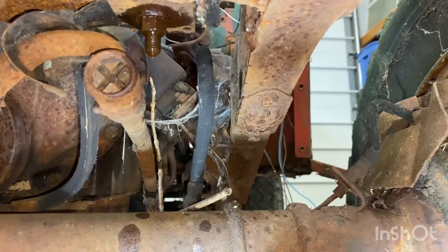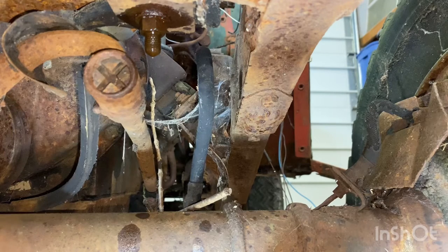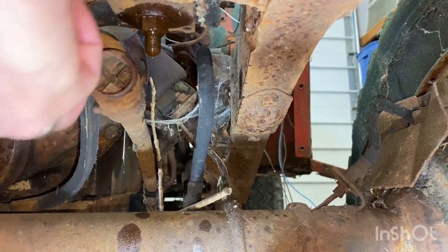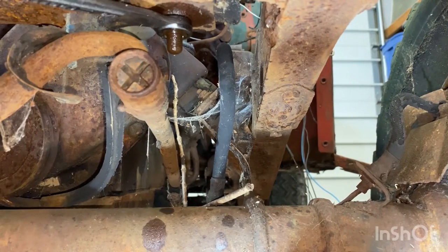It's turning the whole bracket and all. I'm pretty sure we're going to just totally break that completely out of there. I can't see the bottom of the radiator. Pretty sure that's going to twist that right off of there. It's turning on the whole bolt.